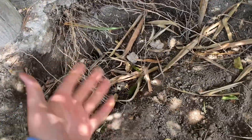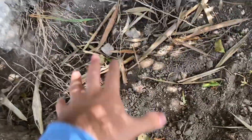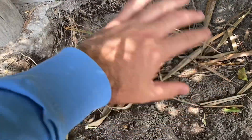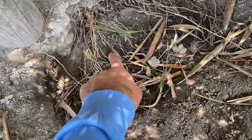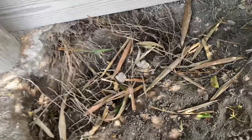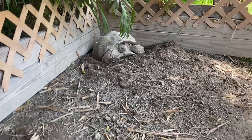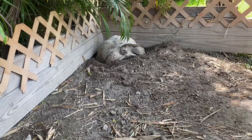Right here she built this test nest yesterday before she laid eggs. As you can see it didn't work for her because there are a lot of rocks, leaves, litter, and roots growing out, so she was not able to make a complete nest here. Back there she started building an egg chamber but realized there were too many roots, so she did not like that spot.